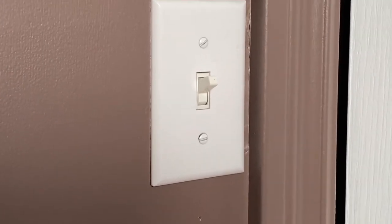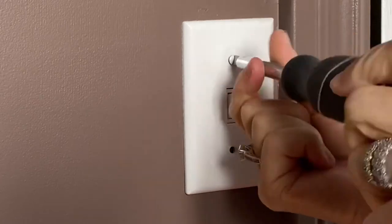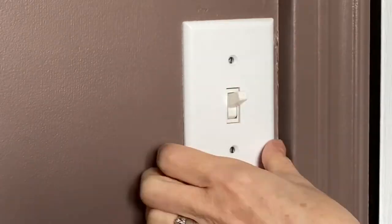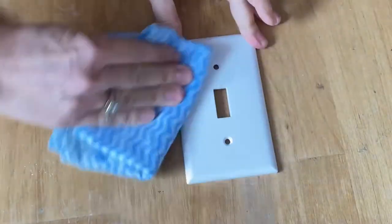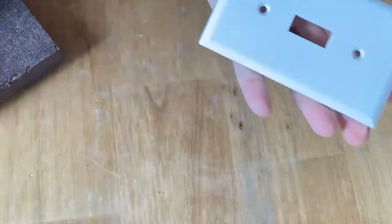Let's turn this plain boring light switch into something funky and fun. We're going to clean it really well, make sure there's no oil or grease or fingerprints on it — wipe it down with a soapy cloth, use a 120 grit sanding block, and then wipe it down again, and we're ready to go.